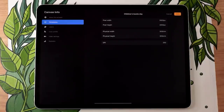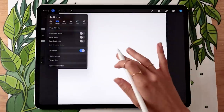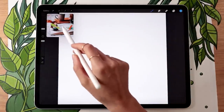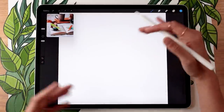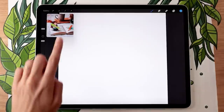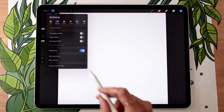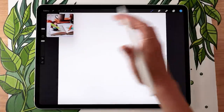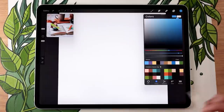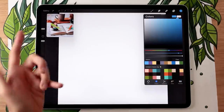I recommend going a little bit bigger than you'd think, because the part we're drawing is pretty small within the whole picture, so you need room to zoom in. If you want to use my illustration as a reference, go to the wrench icon menu, the canvas sub-menu, and activate the reference toggle to import a picture. My illustration and color palette will be linked in the description below, but I'll also give you tips on creating your own color palette and using your own picture.